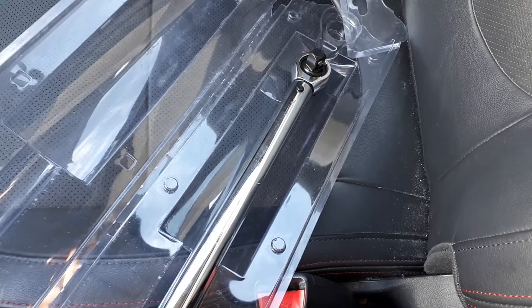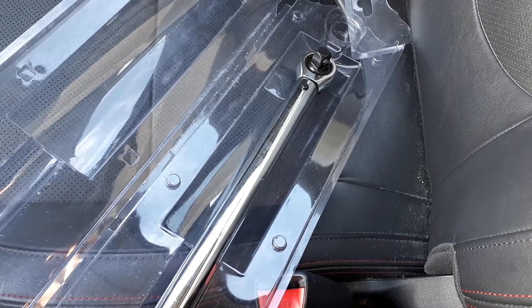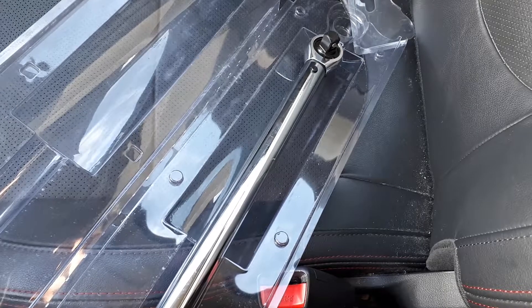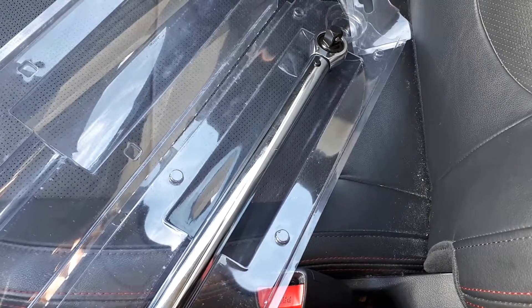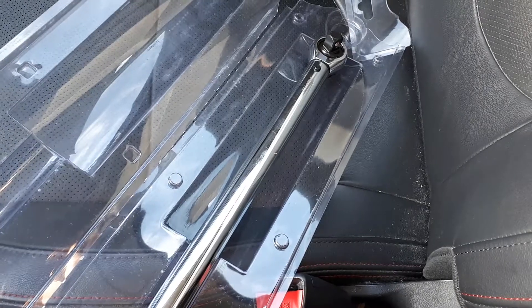By having this in your car, once in a while or every month, just check on the lug nuts on your car, make sure they're nice and torqued up to specs. You can find the specs in your manual for your respective vehicle.